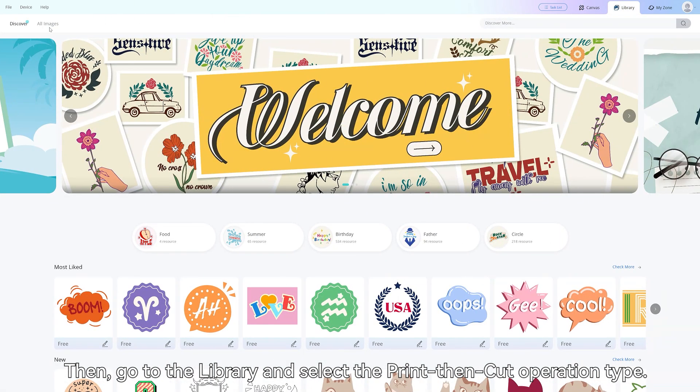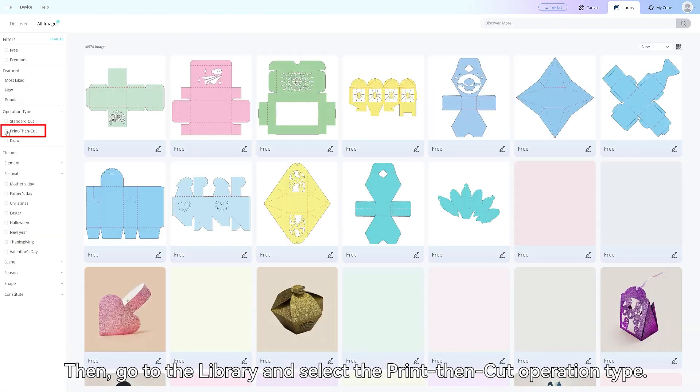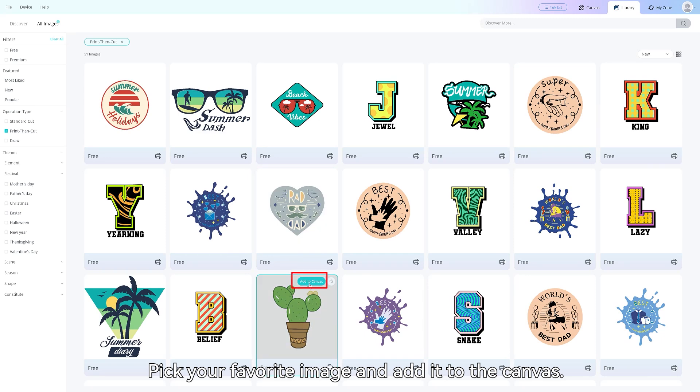Then, go to the library and select the Print Then Cut operation type. Pick your favorite image and add it to the canvas.